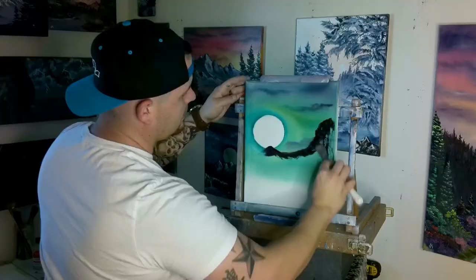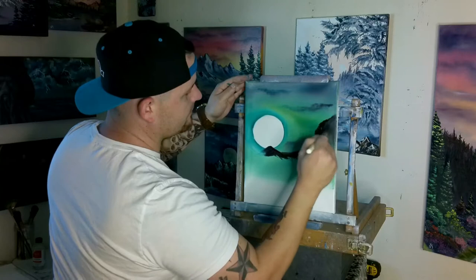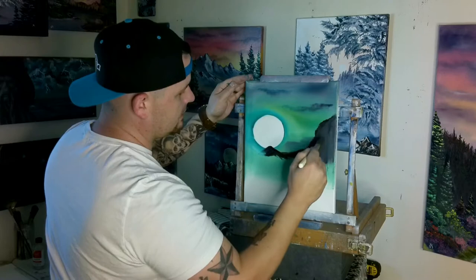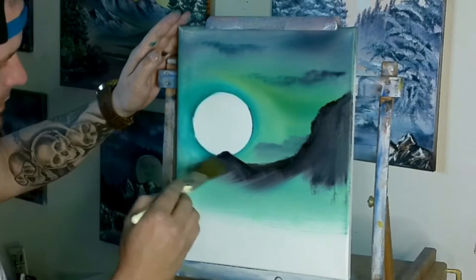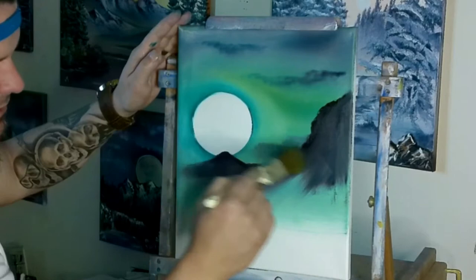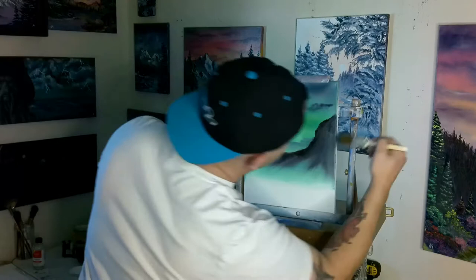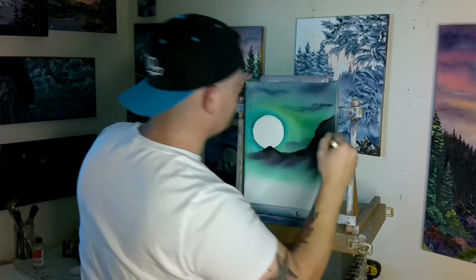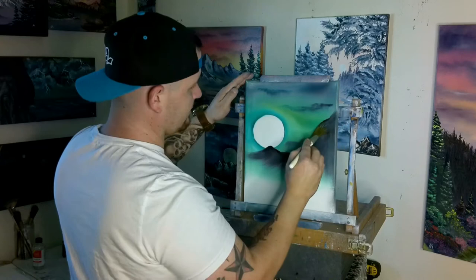I'm just going to throw that paint down in there, and then we can take our one-inch brush and make it whatever shape we want by grabbing it and pulling it downward. The harder you push, the bigger your mountain's going to get. Decide where you're going to leave it, how far you want it to come down. As you come out, just kind of pull away from the canvas — that way you're not pulling all this big thick paint down. We've got to finish the sides, because we always do. We're only worried about what the top edge looks like. As long as the outside line is all we're really worried about.